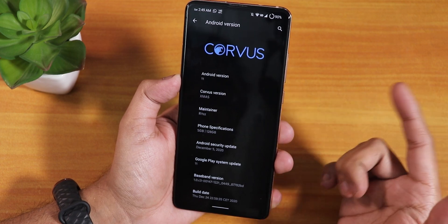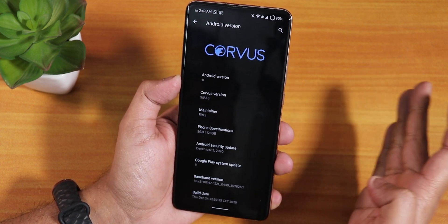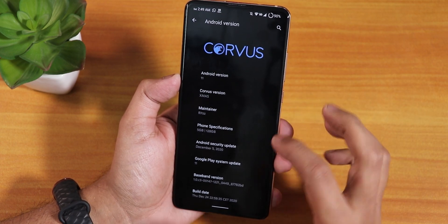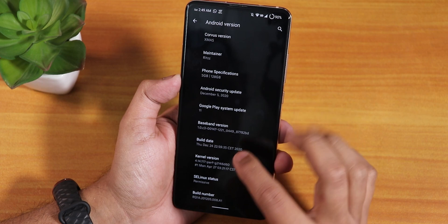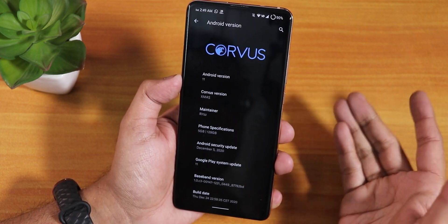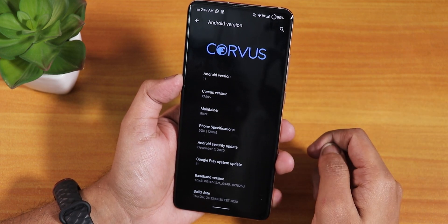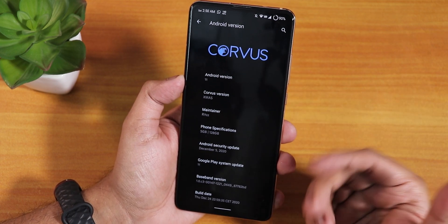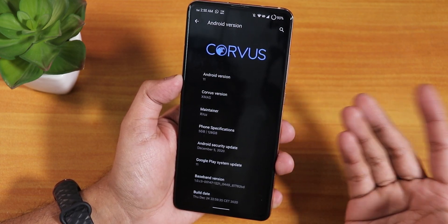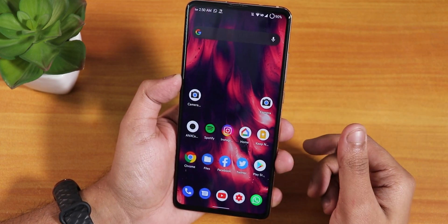I've already made a Corvus 12.0 video which you can watch from the card. The 12.5 is even better — this is kind of a Christmas edition, the 24th December build. As you can see from the build, it has the December security patch. You can definitely flash this ROM, and it comes with the ANX camera as stock.